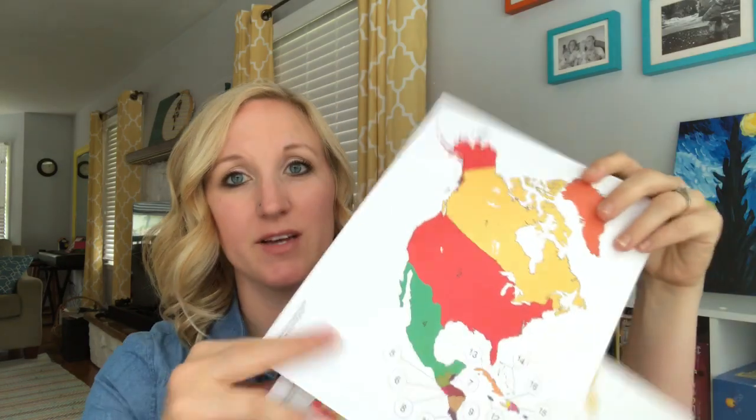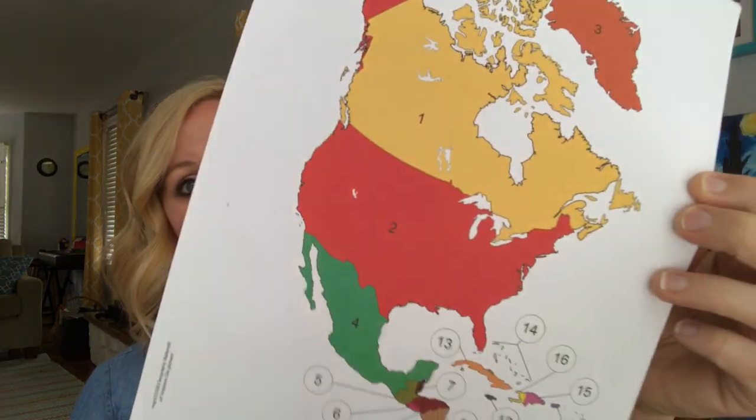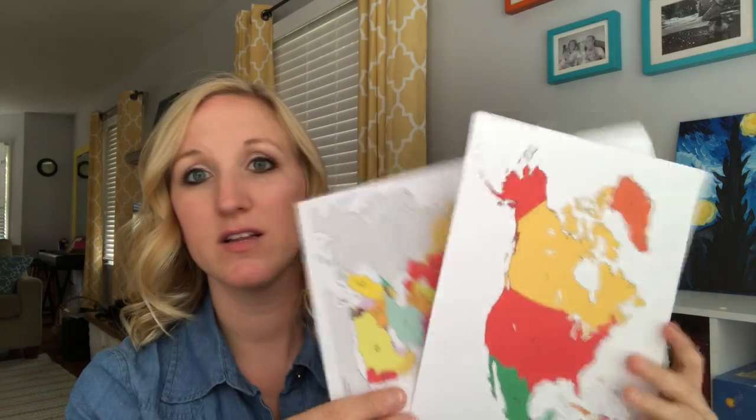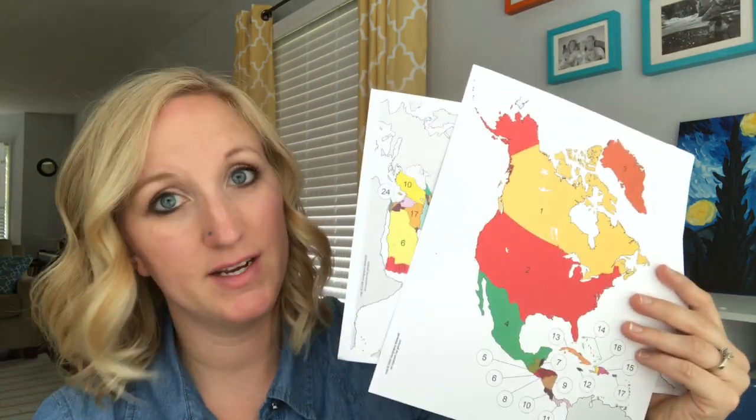Another thing I loved was the geography game that came with the curriculum. For each continent unit you get a sheet with the continent and all its countries, plus cards that go with it. Each player draws a card and has to find that country on the map — pull the United States card, the child marks the US; pull Mexico, they find Mexico. As we progressed we played with all seven continents, and we also used songs from YouTube or made up our own to memorize countries.